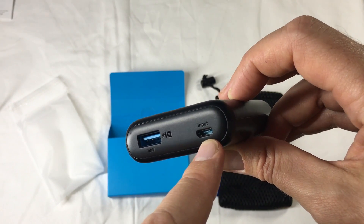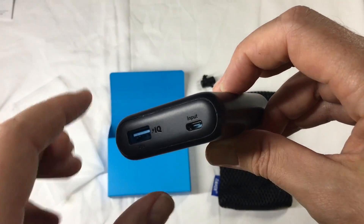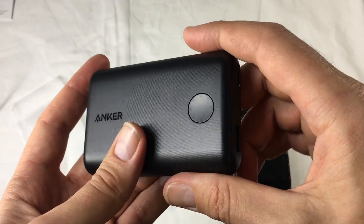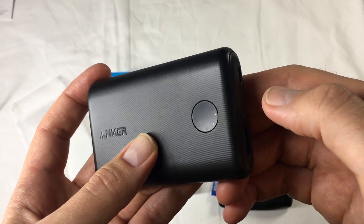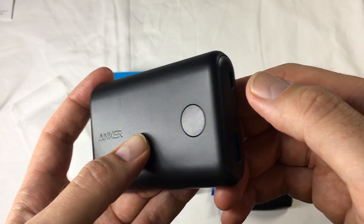And then input — it's also a fast charge, super fast charge, Qualcomm 3.0 input fast charge compatible device as well, so it can charge up in about four hours. And there are eight little lights on there. Push it, and two of them light up, so it's 2 eighths charged — one quarter charged.